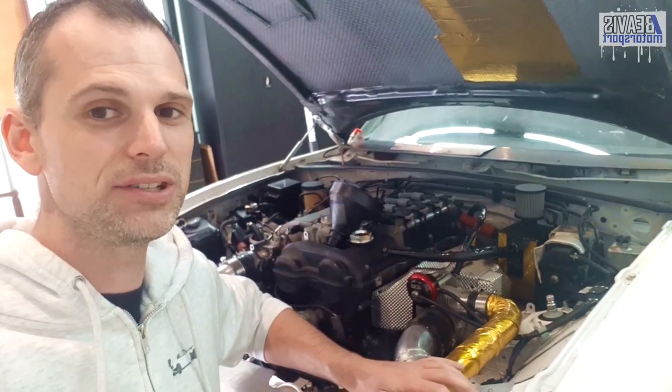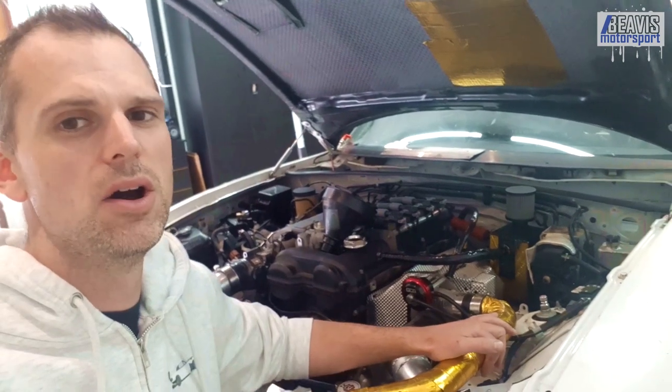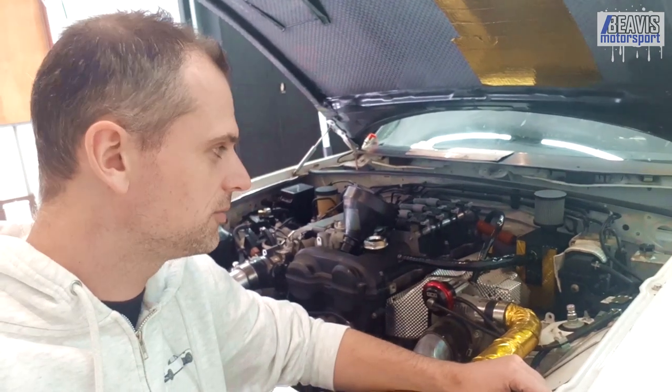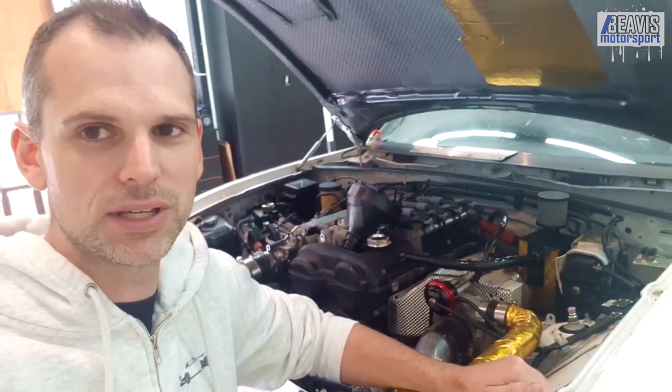After my last track day for 2022, I've been doing some maintenance on my MX-5 track car. One of the things I did was I pulled out the oil catch can and drained that. It was about half full — it's a two litre can — about half full with very unpleasant looking water-embedded oil. Very gross looking stuff.